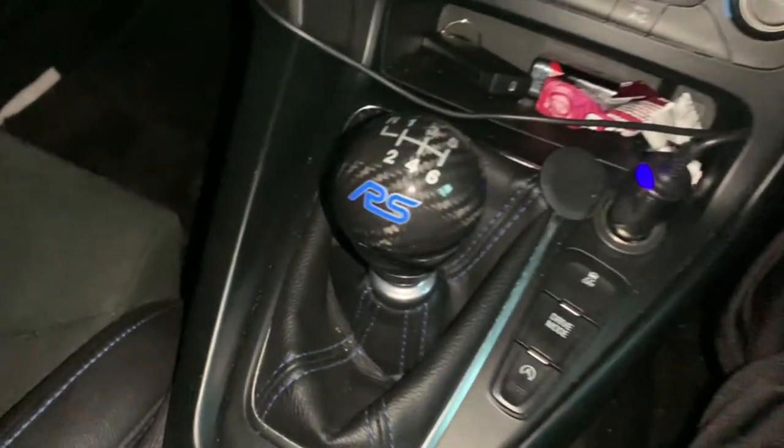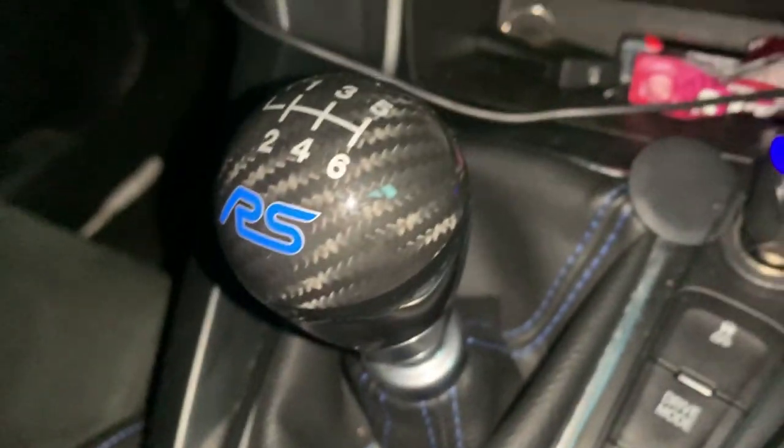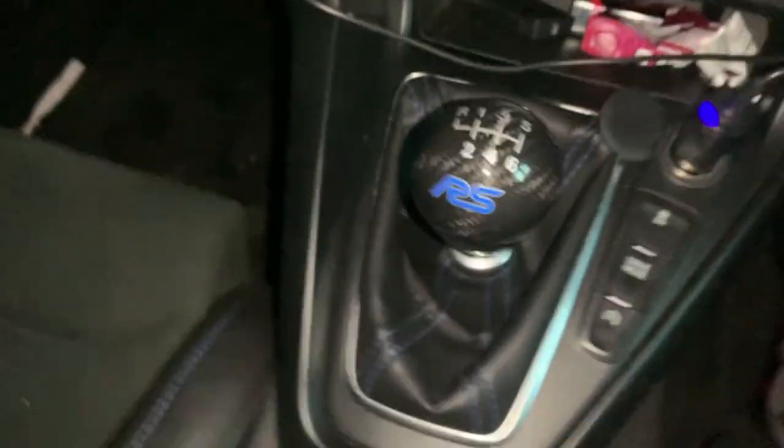My car is a bit dirty in here, but yeah, this knob is really good to be fair — it does the business, does what it's supposed to do and it's very nice. Times are tough at the minute — there's COVID and my work situation isn't great, so I'll work as hard as I can to get these videos out.